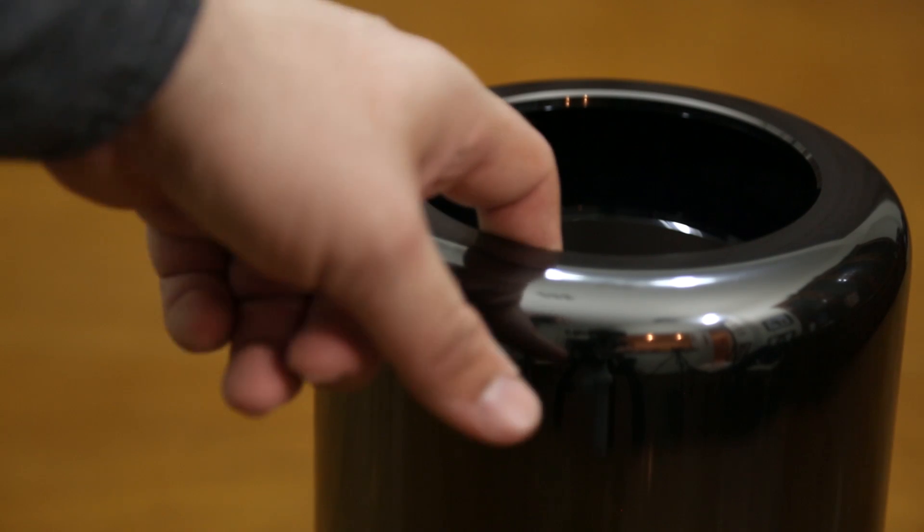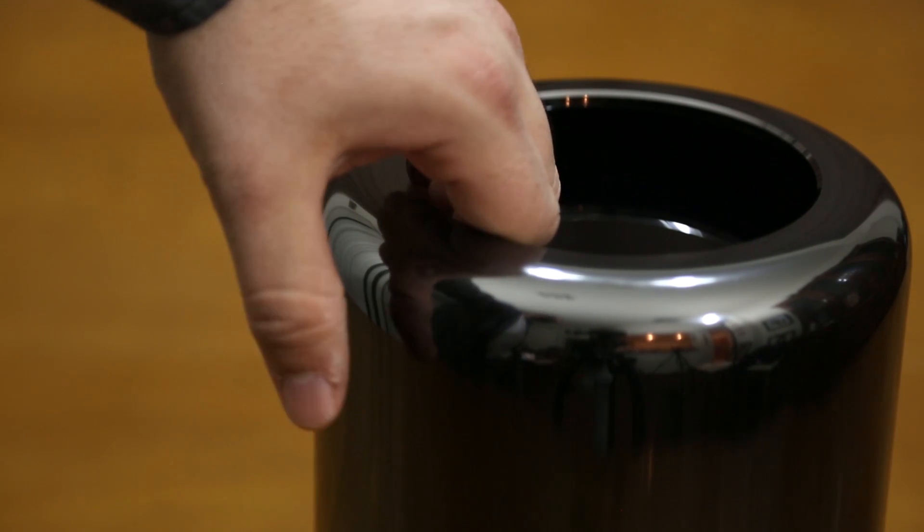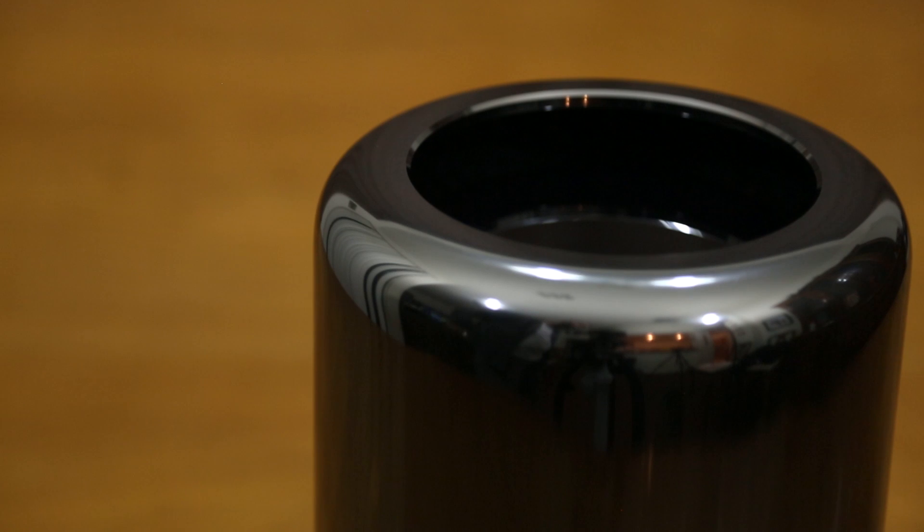Along the top side of the Mac Pro we do have our air vent, and that lip can also be used as a handle to lift the Mac Pro and carry it around.